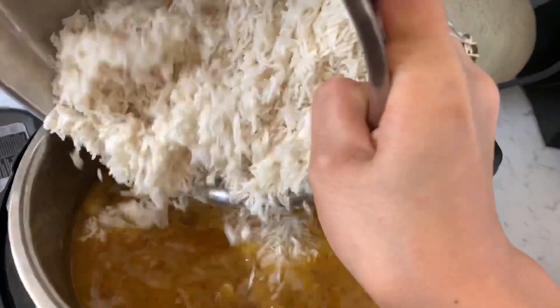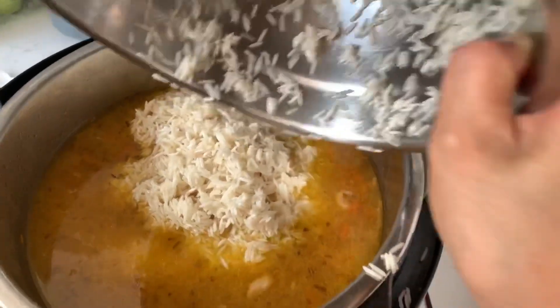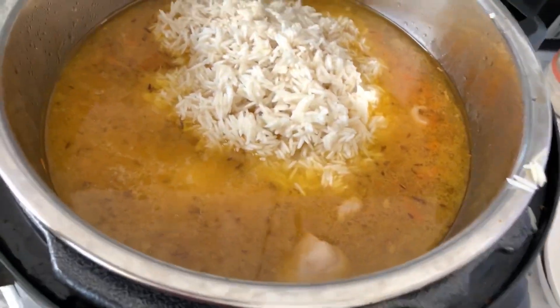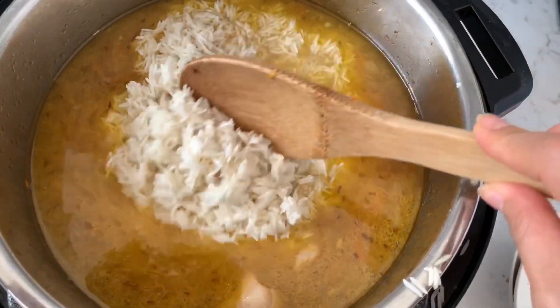When adding the rice, it is very important — do not mix it in. Just put it on top and spread the rice out evenly. I use chopsticks to poke holes down to the bottom.